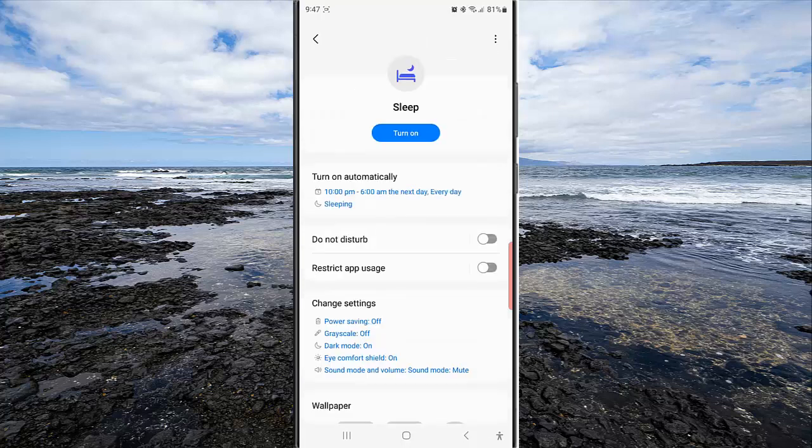By doing this, your phone will gradually increase wake up alarm volume in the sleep mode when the alarm rings. Thank you for watching, have a nice day.